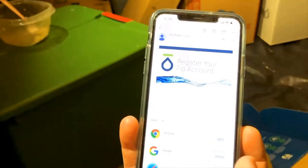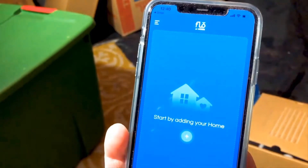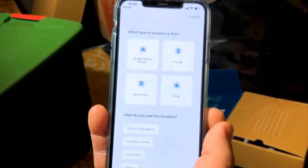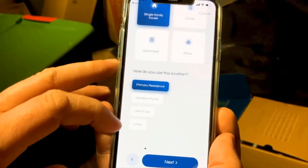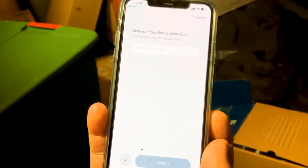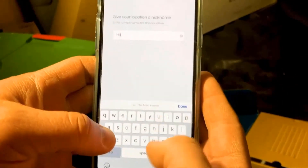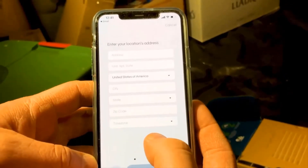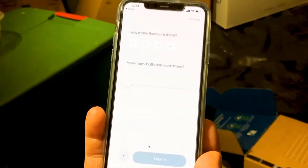It works with Google Assistant, Amazon Alexa, and all the different voice assistants. You don't need a hub or anything like that either, which is nice, so you can voice command anything you want — like have it read out how many gallons you've used. It also monitors all your water usage so if you're wondering how much water you're using per day to compare with your water bill, you can do that as well.